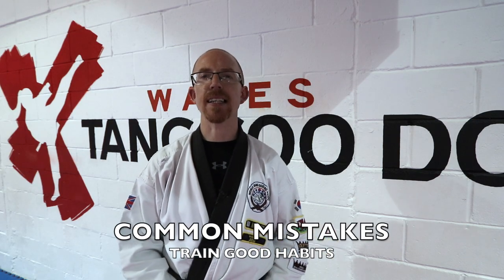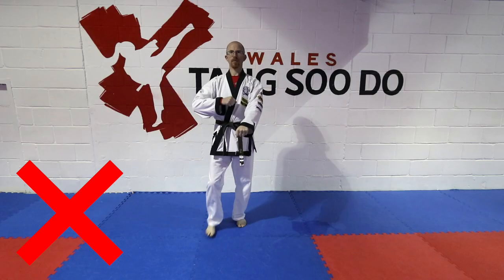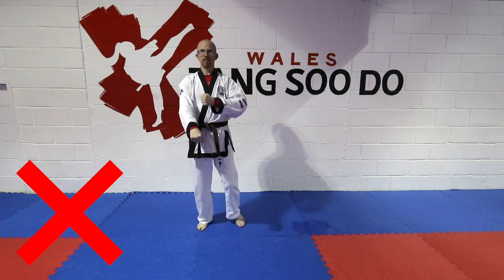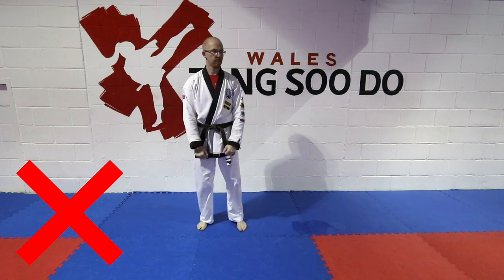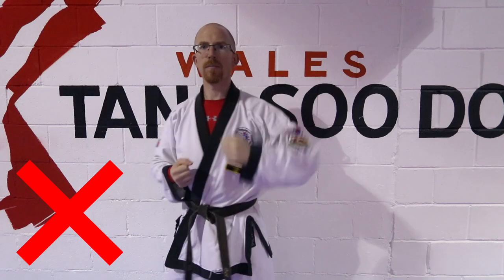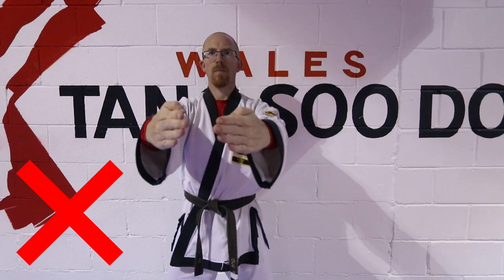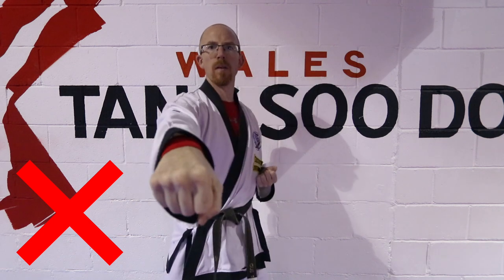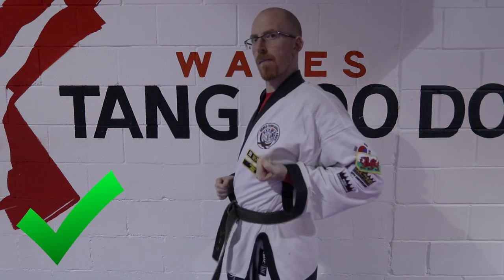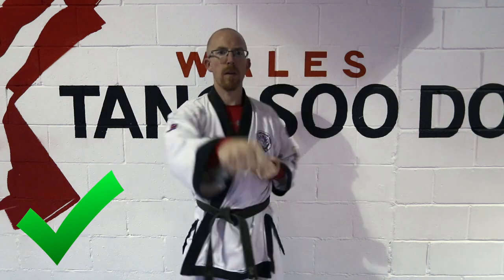A common mistake I see is that the punch does not go straight. It comes out like a block or around to the side because beginners have been learning blocking movements which have an angle to them, and they start putting an angle in their punch — from low to high, high to low, around to the side, or straight out more like a hammer fist. Try to keep your punching line straight. The fastest distance between two points is a straight line, so make it straight and make it fierce.